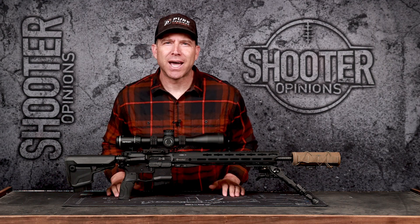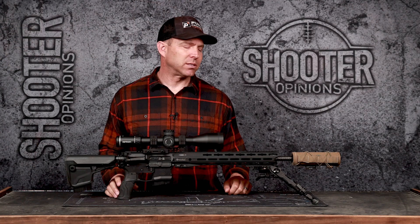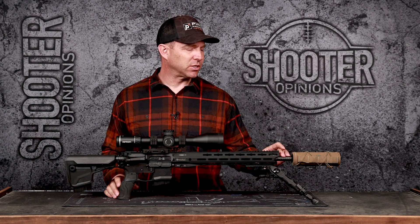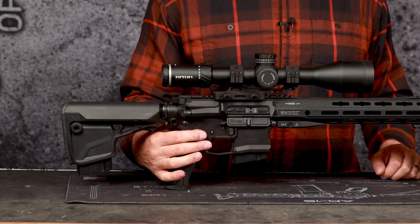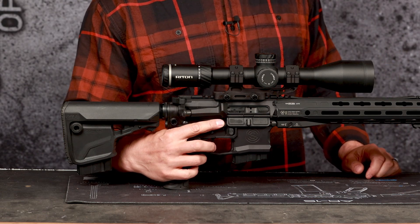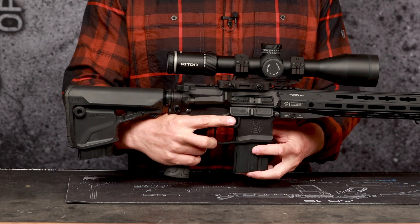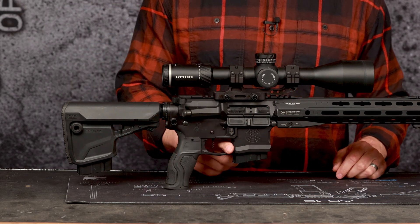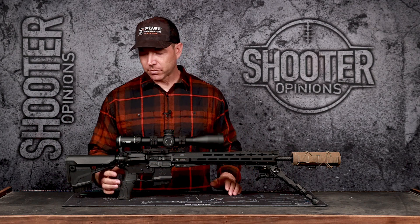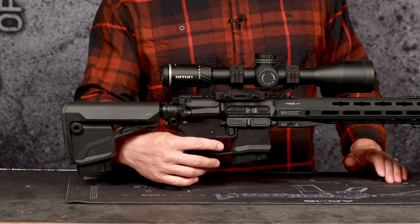One thing that both of those builds had in common was this barrel from Helix-6 Precision. This is an 18 inch barrel with a rifle plus two gas test system. Both of those rifles had that in common, so I started there. I put it in a SilencerCo receiver set — a matching receiver set that has an ambidextrous bolt release, a flared magazine well, and a little oversized trigger guard to fit aftermarket triggers.